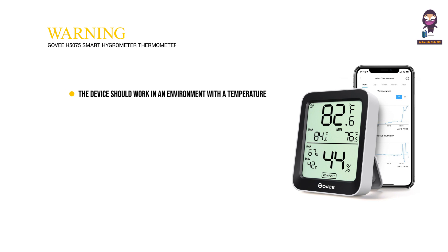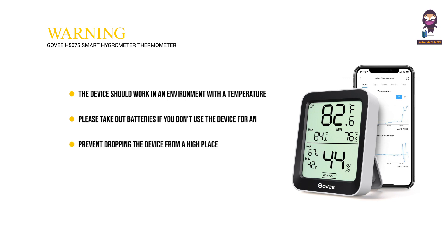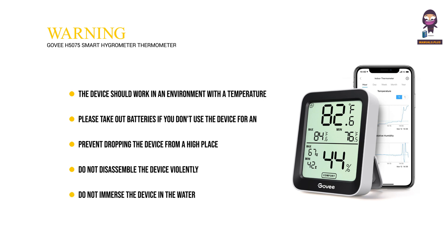Warning: the device should work in an environment with a temperature ranging from 0°C to 50°C and humidity from 0% to 99%. Please take out the batteries if you don't use the device for an extended period. Prevent dropping the device from a high place, do not disassemble the device violently, and do not immerse the device in water.